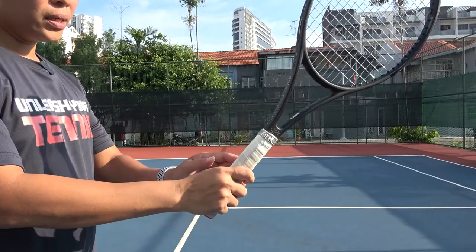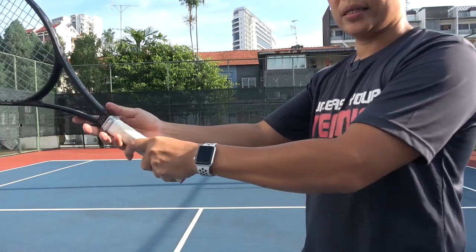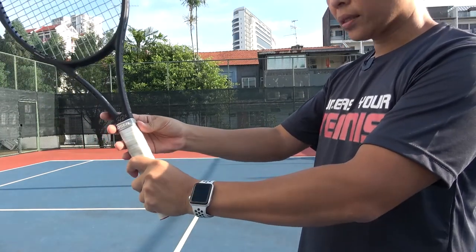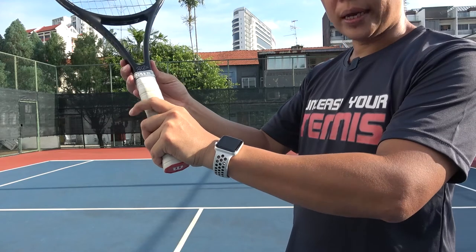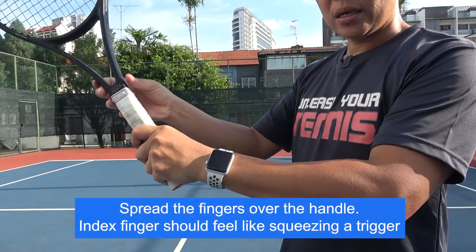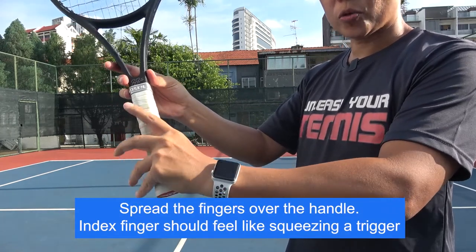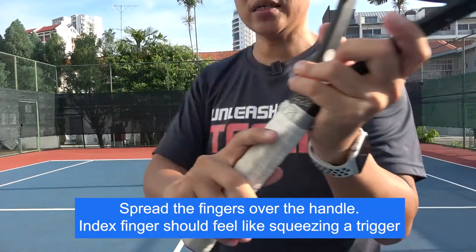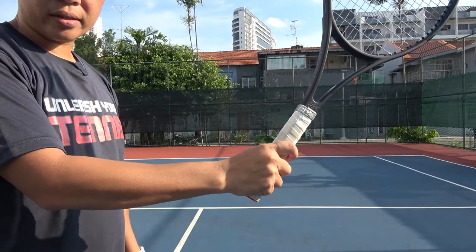For a left-hander you hold on to the other side — that will be your continental grip. Take note that when you hold the racket the fingers should be spread out. The index finger should feel like you are squeezing the trigger of a gun. Do not hold the racket like a block — that will tighten up everything. Spread the fingers out. For right-handers, this is how you hold the racket for the serve.